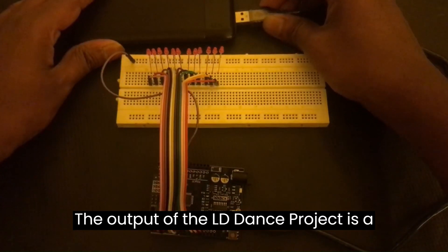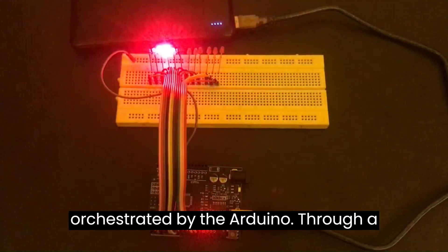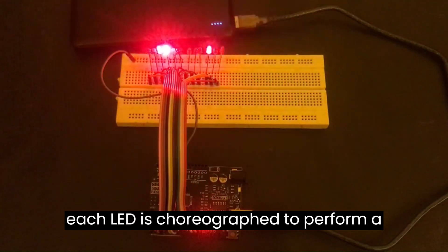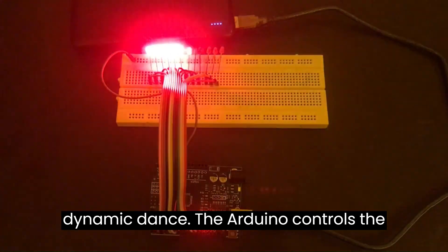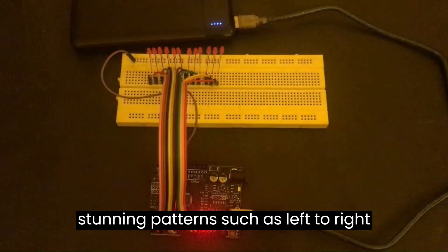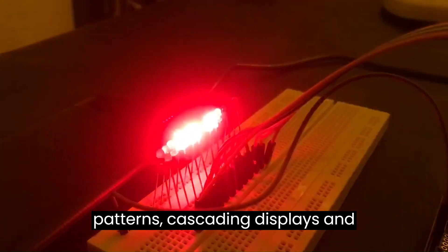The output of the LED dance project is a captivating symphony of light orchestrated by the Arduino. Through a series of meticulously designed effects, each LED is choreographed to perform a dynamic dance. The Arduino controls the timing and sequencing, creating visually stunning patterns such as left-to-right and right-to-left sweeps, chasing patterns, and cascading displays.